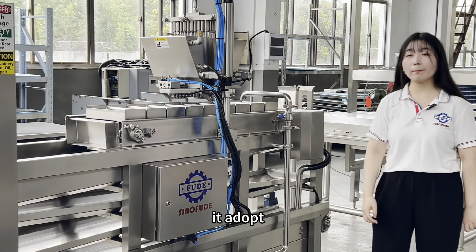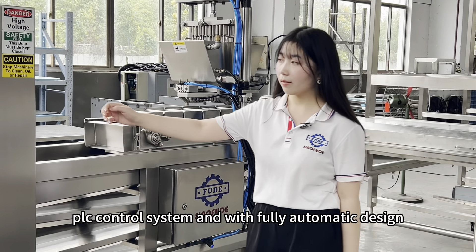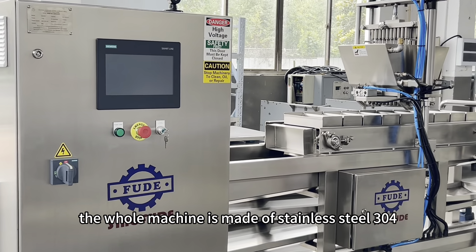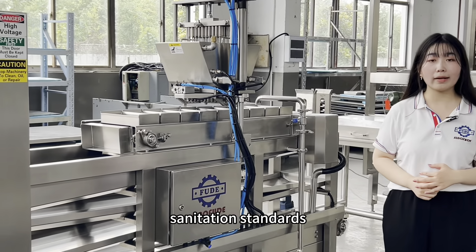It adopts a PLC control system with fully automatic design. The whole machine is made of stainless steel 304 and it fully complies with food sanitation standards.